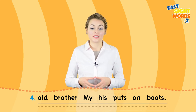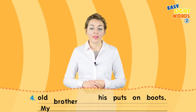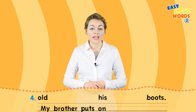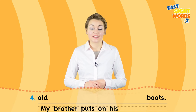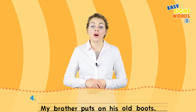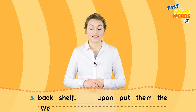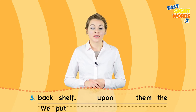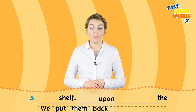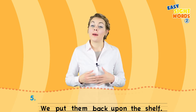Number four — what comes first? My brother puts on his old boots. Try number five: we put them back upon the shelf.